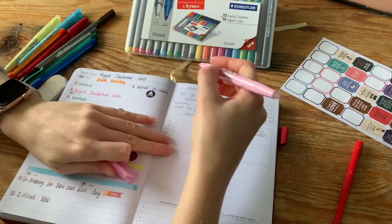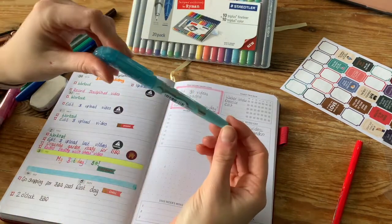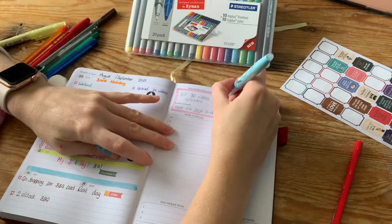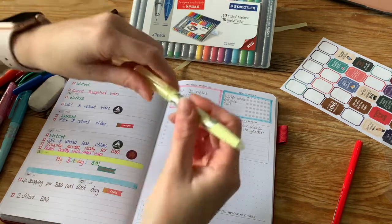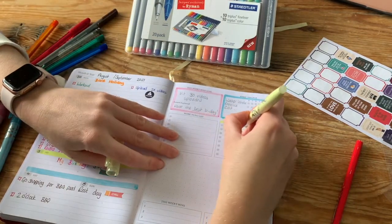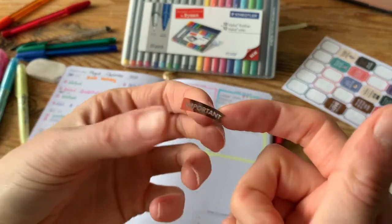Now onto the pink highlighter — I'm just going to highlight the boxes for my reward section, my habit tracker, and my to-do list. I didn't add anything on my work to-do list because that's work-related and I didn't want to put that on here, so that's just for my own personal benefit.